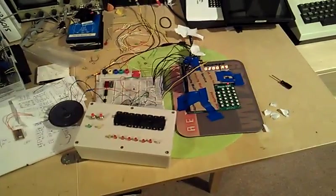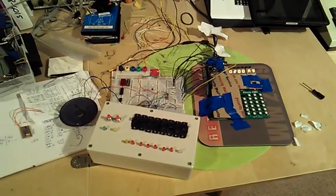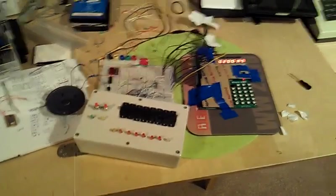I decided to at least do something before I finished. It's essentially that same piano thing I did with the PET — same keys. So first of all, let us...